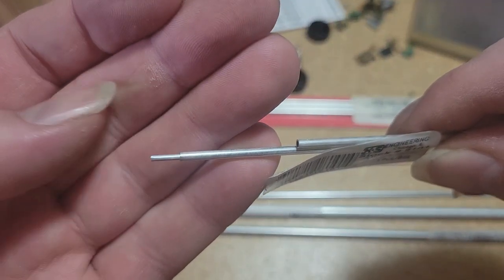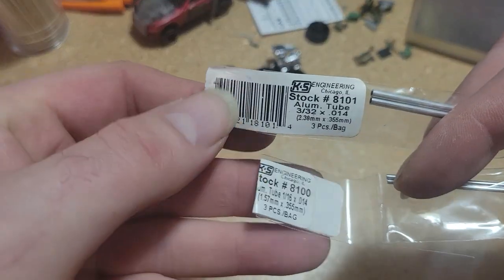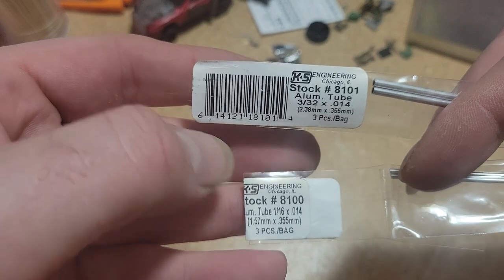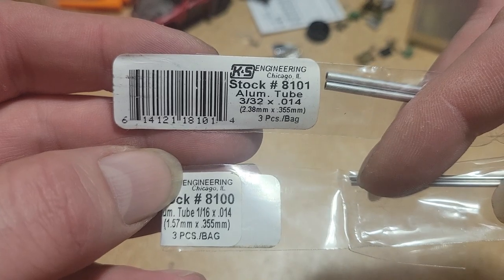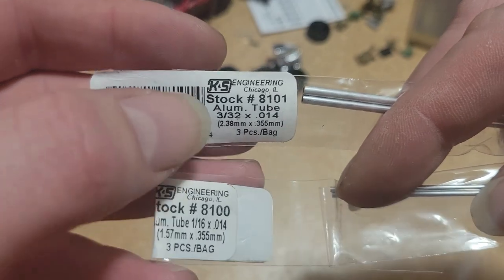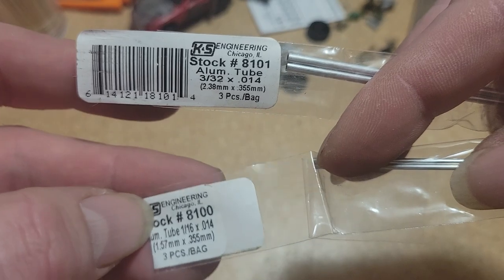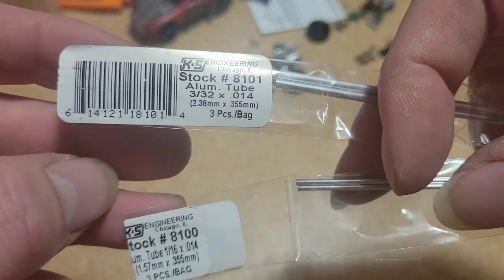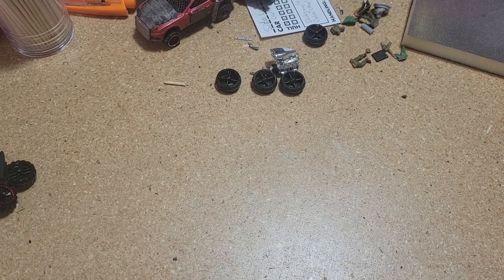We're using 1.57 millimeter and 2.38 millimeter. But that 0.355 millimeter wall thickness is important — if you get 2.38 millimeter tube and the walls are thicker, these won't fit. So experiment around. If you can't find exactly what you're looking for, you may have to use different sizes than what I'm using, but it should all work out.